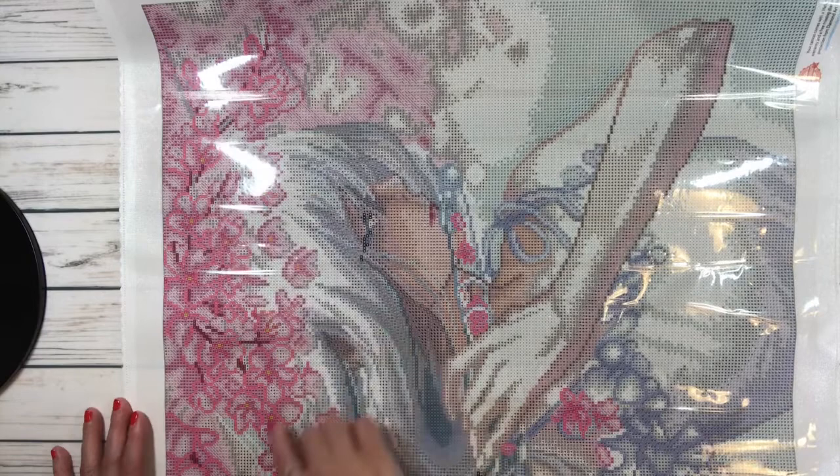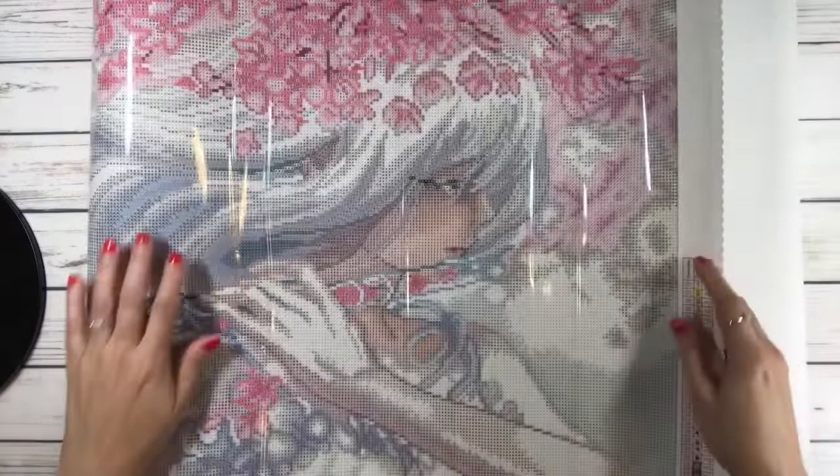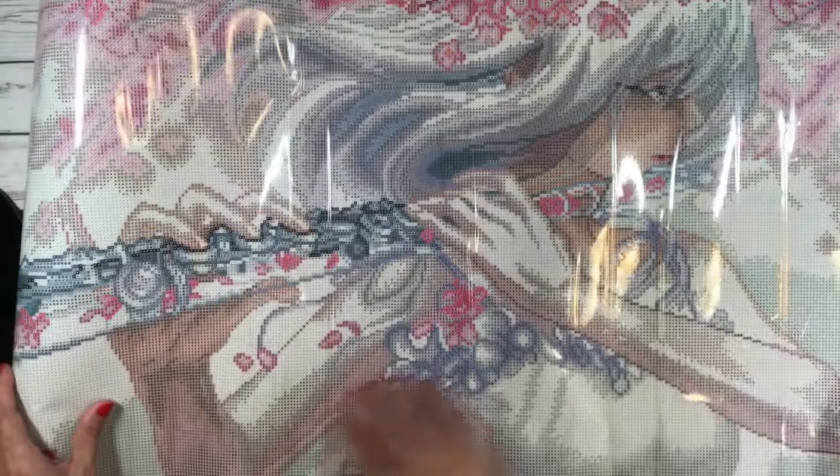Look at her face — she's gorgeous! It looks like she's playing the flute and petals are going through the flute as the music flows out, with flowers spreading everywhere. It's absolutely stunning. There's a lot of white, but also a lot of blue and gray in it, and the hand detail looks huge but absolutely stunning.